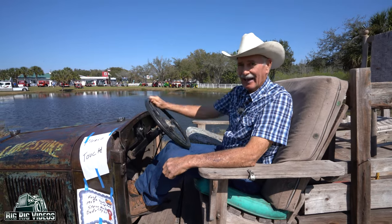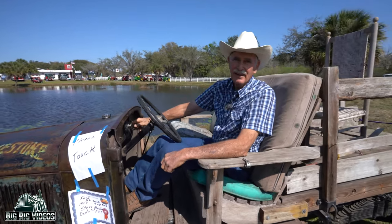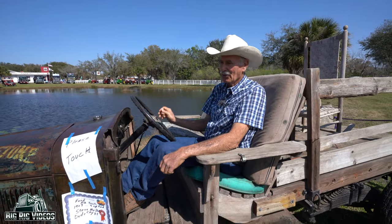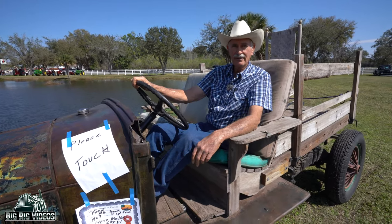There's a lot of play in the steering, so I imagine you trailered it here? Yes, we put it on a trailer, but it's easy to drive and actually a lot of fun.